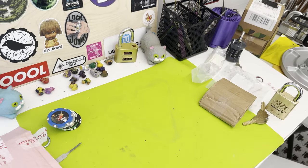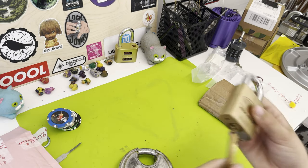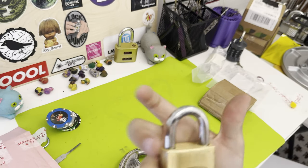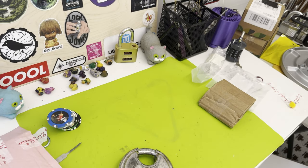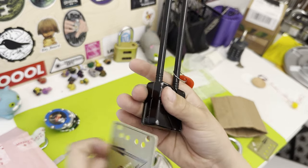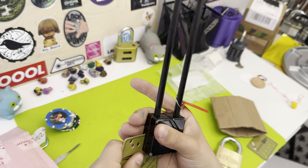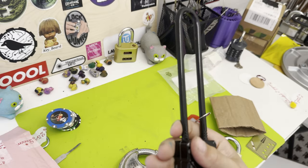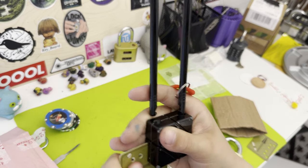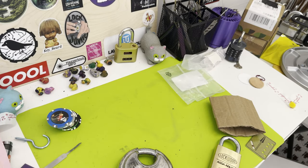Thank you so much Nigby for all of this stuff — you sent me extra. I love this lock so much, thank you so much, I'm so happy. Again, thank you so much. To put the card key in you have to push left — now I've discovered how to open it. That's all for today's video, please like and subscribe.